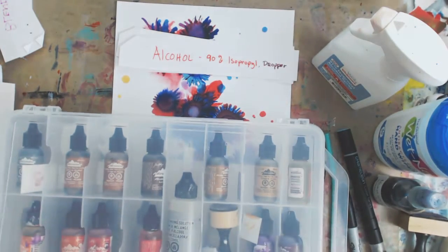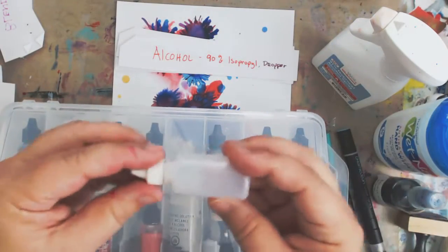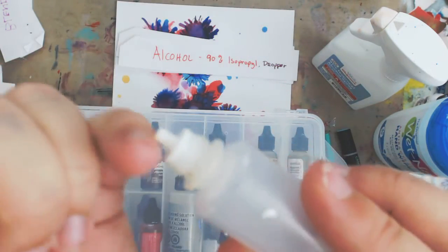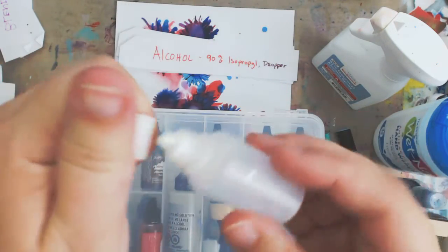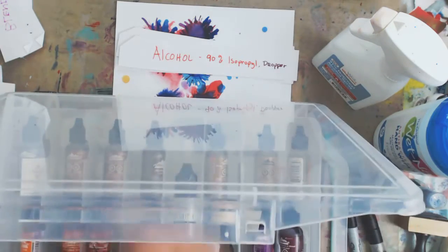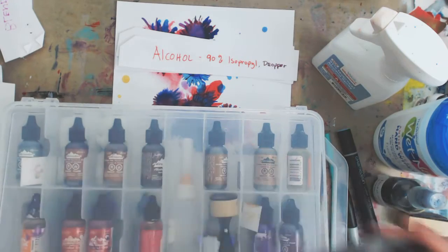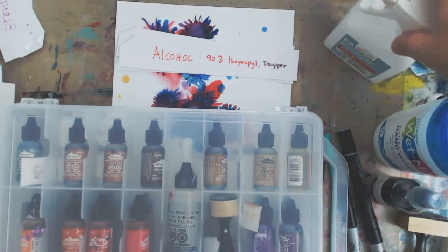Then a dropper — I also left mine in my box. I have this dropper bottle, and you can put a different kind of top on it, but this kind of dropper bottle will work, and it's for the alcohol. Just so you know, Ranger does not recommend putting the blending solution or alcohol in a spray bottle, but I bought this one this way.